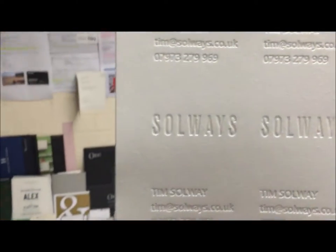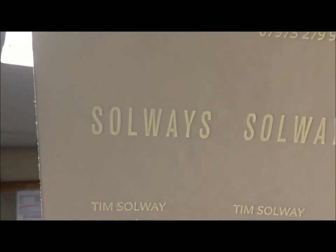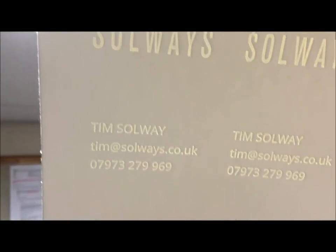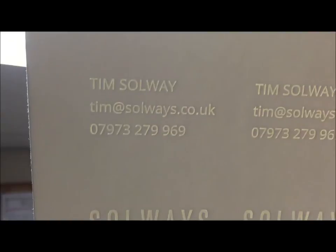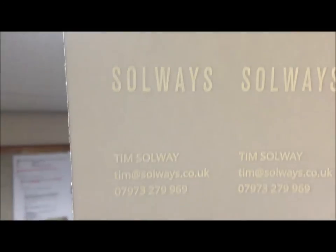Hold the cards to any light source and you'll see the Watermark effect. Unique, luxurious, premium, bespoke business card. Gives a good and long-lasting impression.